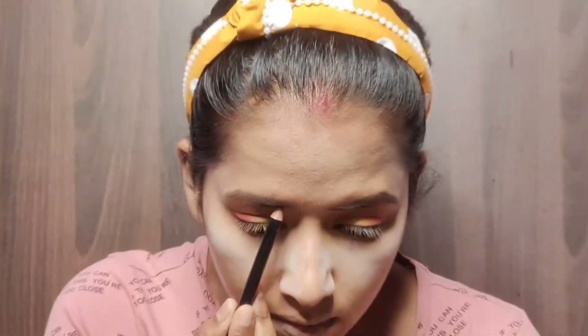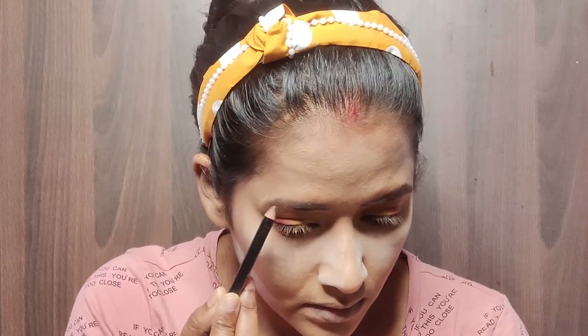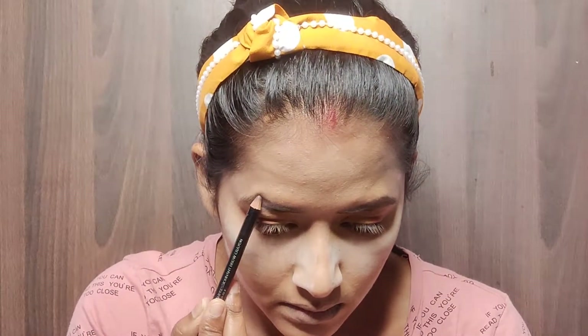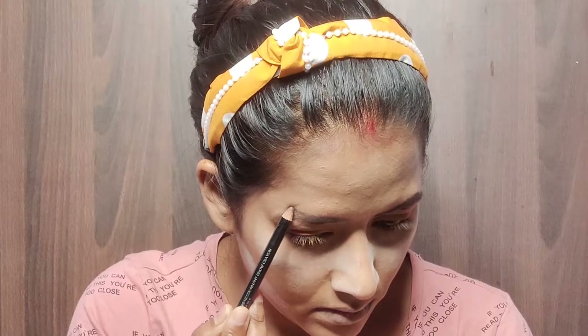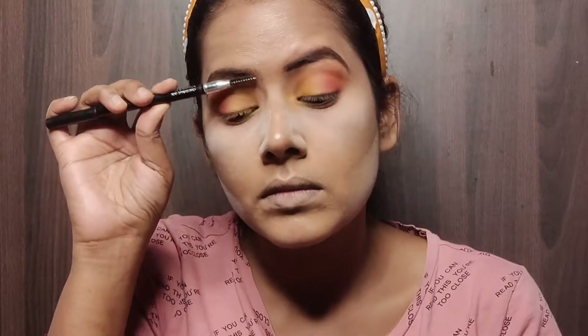For my eyebrows today I am using the Colorbar Eyebrow Pencil. I brushed my eyebrow and drew the natural shape, gently filling it in with the pencil. This eyebrow pencil is very pigmented, so I used the brush to diffuse the intensity so it looks natural.